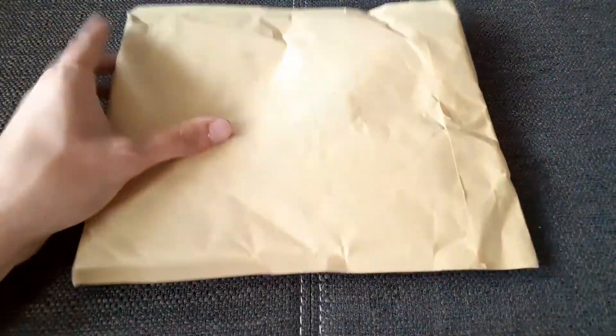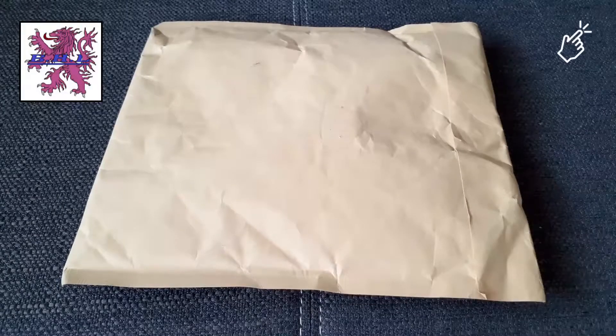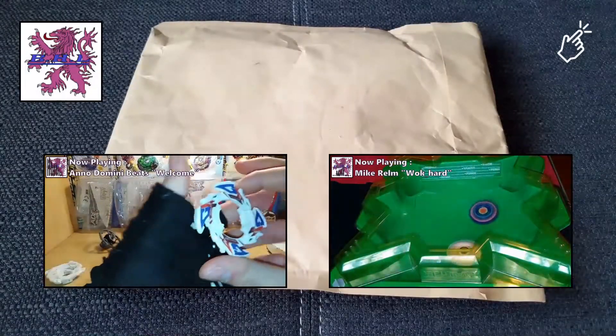Hey guys, welcome back to my channel! Today I'm going to do just another plastic gen unboxing. Here we have a pretty neat little package from a fellow blader and good friend. I'd like you to check out his channel — it's the Bay Handler — and what he does is he takes a lot of old gen Bey blades that we all love so much and restores them.